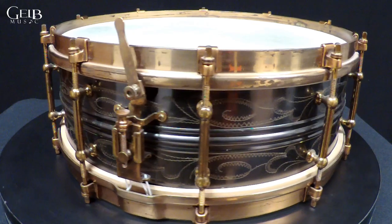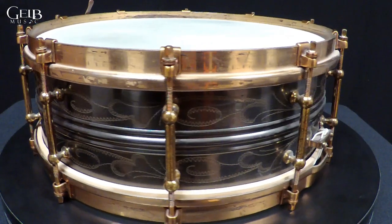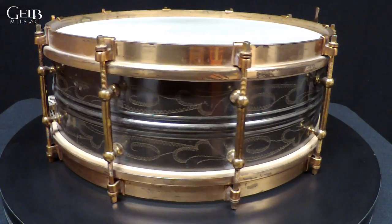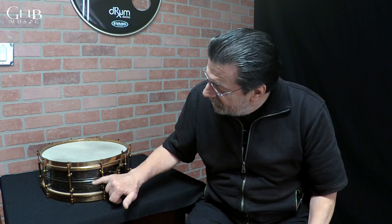The third drum here is a 1928, maybe 1928 to 1932, Slingerland Black Beauty. As collectors, we know that a black engraved shell is usually called a Black Beauty — but actually Slingerland came out with the name Black Beauty first. This is a heavy brass shell. The hardware is copper plated and then gold lacquered — not gold plated, but like a gold amber lacquer. These are extremely rare.